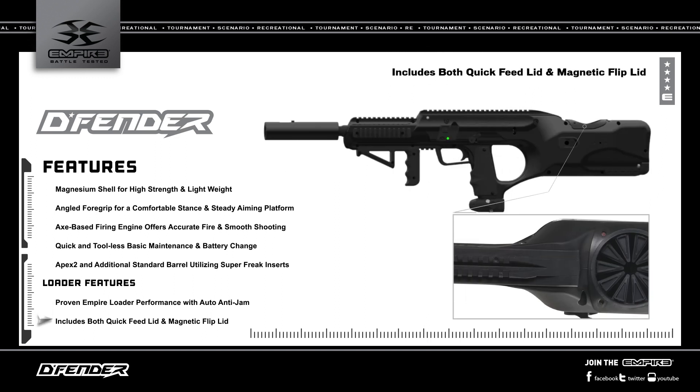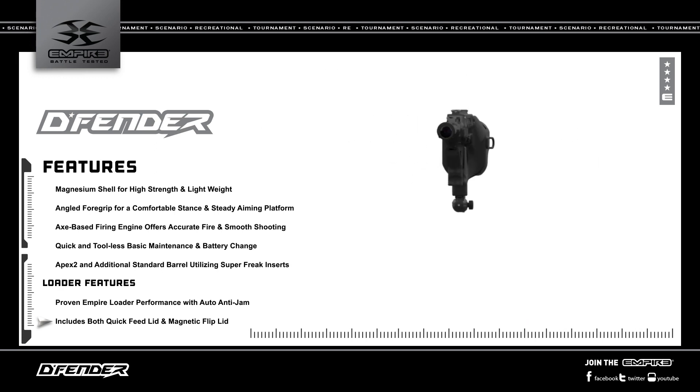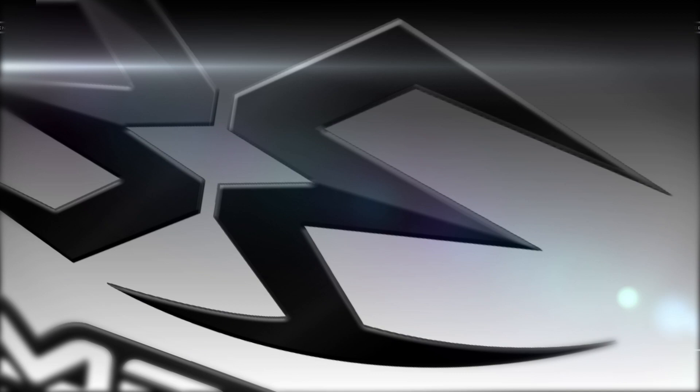It also features auto anti-jam and includes both quick feed and magnetic flip lids. More information about this marker is available on the product page at EmpirePaintball.com.